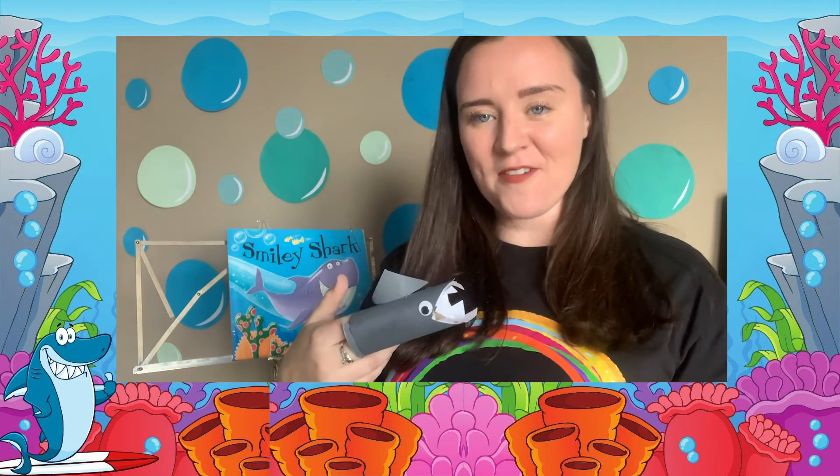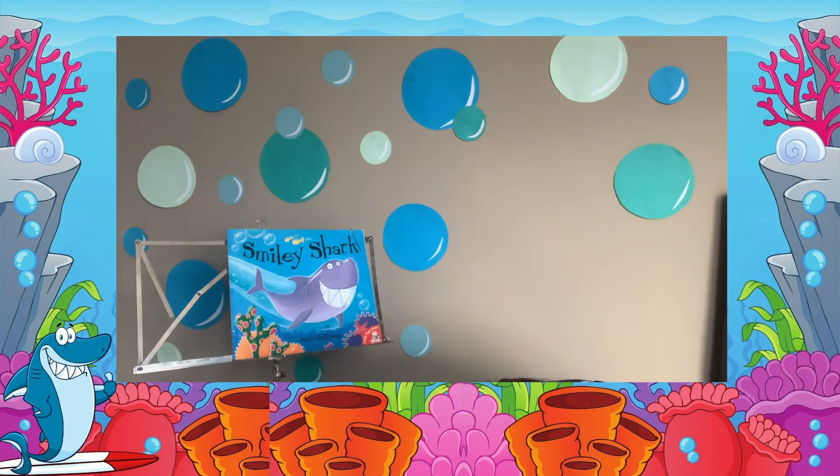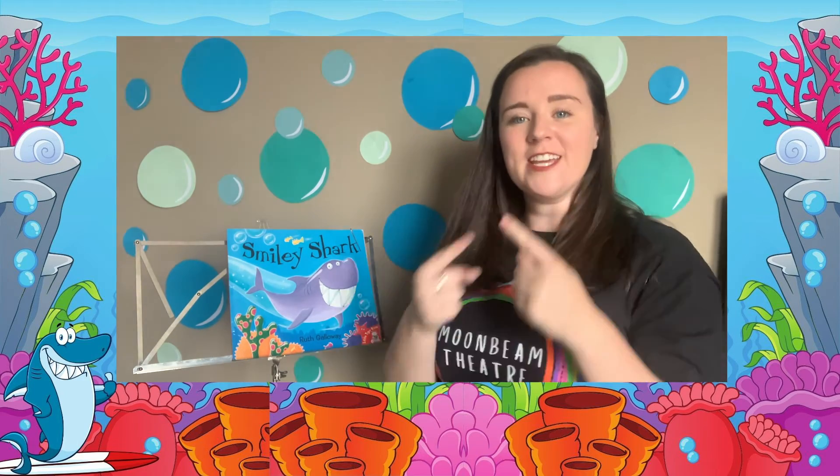Have you made your own Smiley Shark? Great job everyone! I'm just going to rest mine down here while I tell the story. Today I'm going to be reading Smiley Shark by Ruth Galloway.